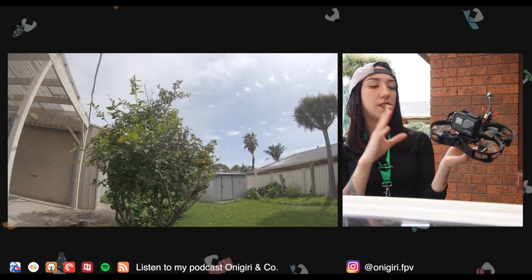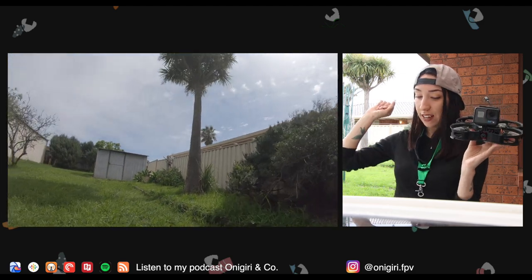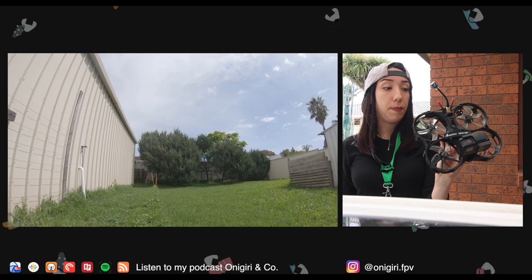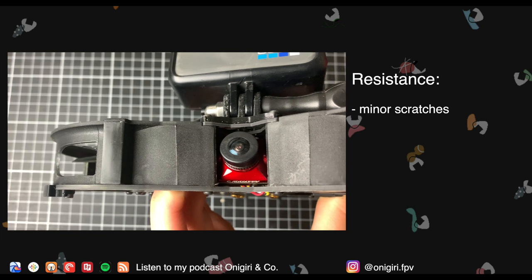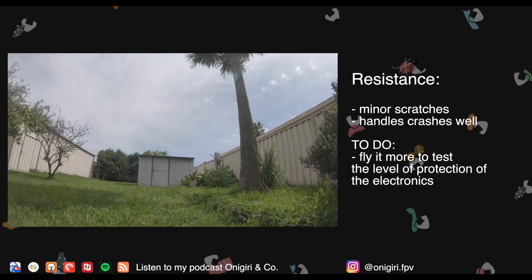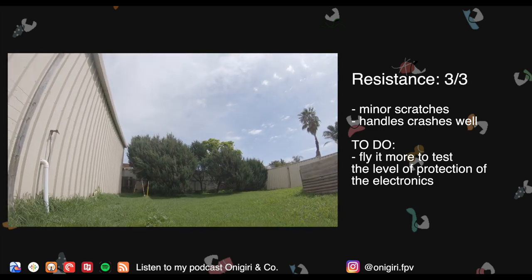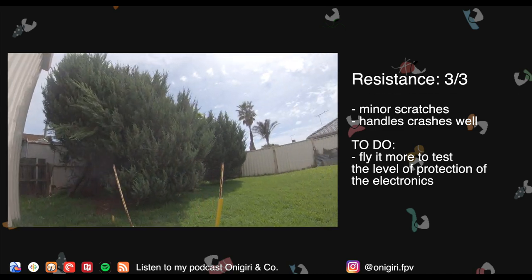As for crash resistance: because I got pushed around by the wind I ended up touching a lot of things — the ground, the walls, the tree. I think I banged enough things with this frame to say I'm happy with how it behaves. There are very tiny scratches on the ducts because it's plastic, but it's definitely handling crashes well. Obviously I'll need to fly it more to see long-term behavior, but you don't want to crash CineWhoops anyway. I'd give it a three, and hope it stays resistant long term.